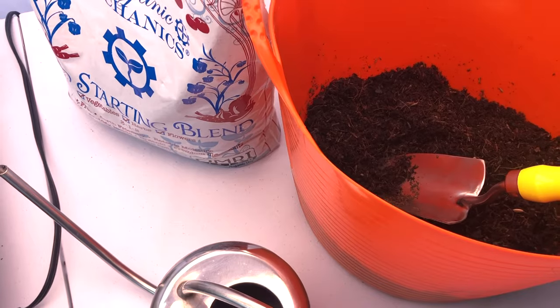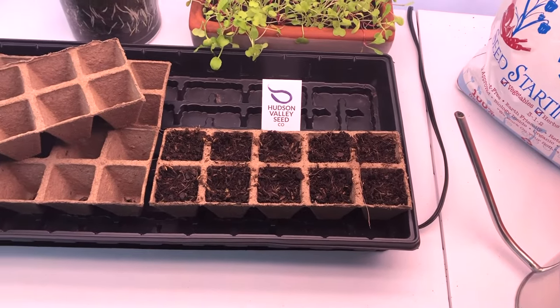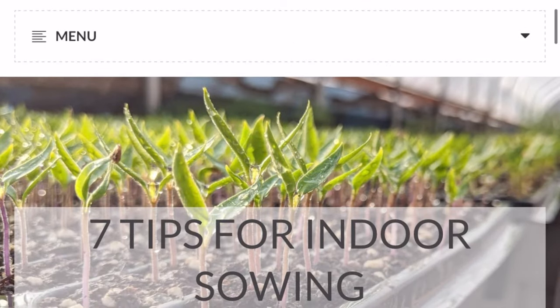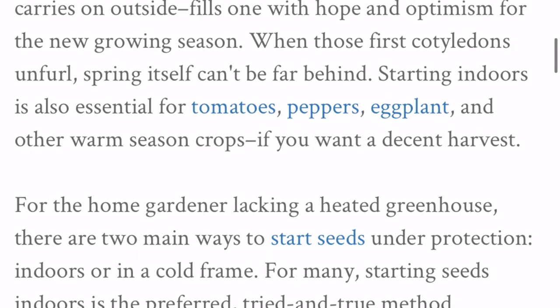And that's basically it. Keep your seeds warm, moist, and well-ventilated, and give them plenty of light to grow big and strong. For more growing tips, visit our website HudsonValleySeed.com where you'll find our blog, lots of seeds, and supplies. Thanks for watching.